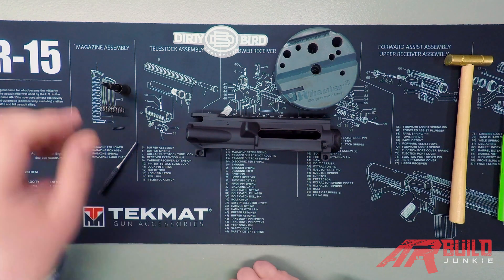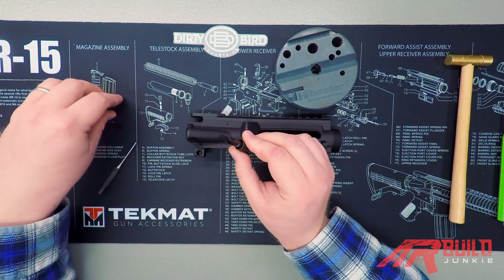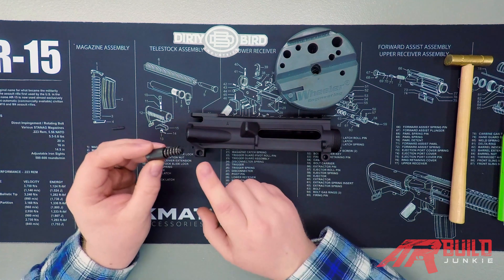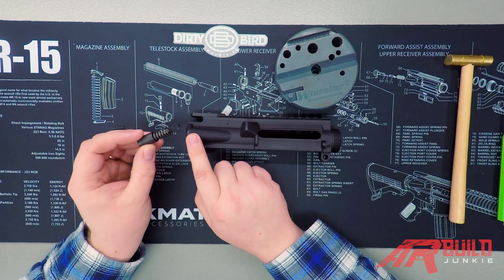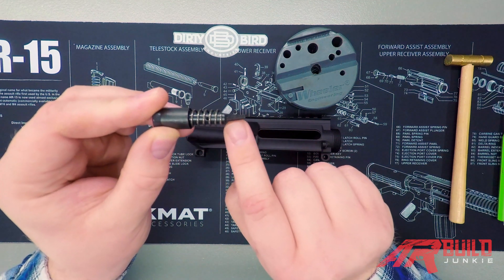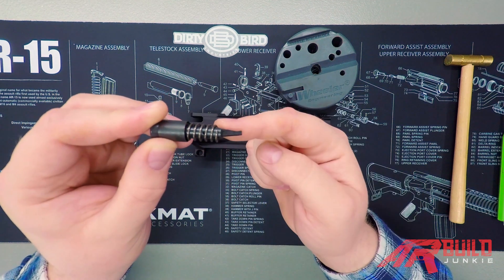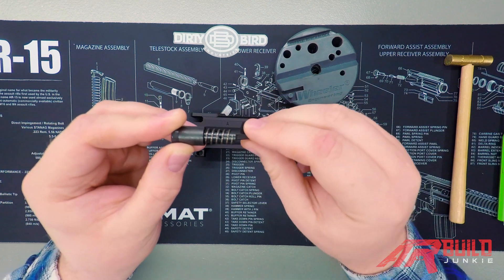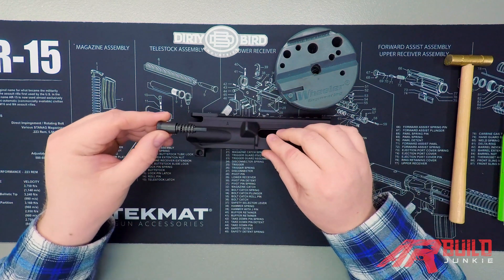To start, we're going to take our forward assist and install our forward assist spring. Now when you're placing your forward assist into the hole in the receiver, you want to make sure of how it's oriented. The hook that you see here on the end of your forward assist — you want the curved part of this hook to face in towards the inside of the receiver. So we're going to install it just like this.